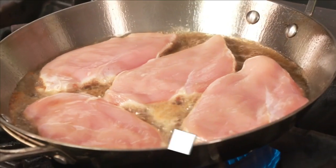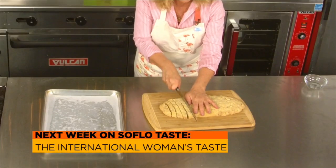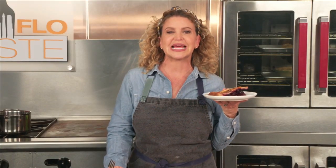Next week, I'm honoring all women by honoring three of them. I'm celebrating International Women's Month with recipes from three of my favorite chefs who just happen to be women. Julia's Mussels, Marcella's Chicken, and Hetty's Biscotti are all on my menu, so join me next week.